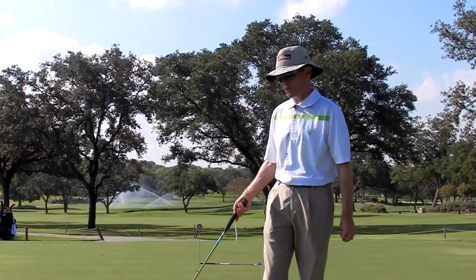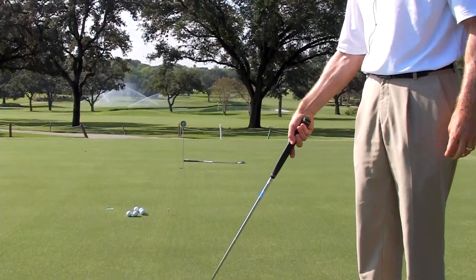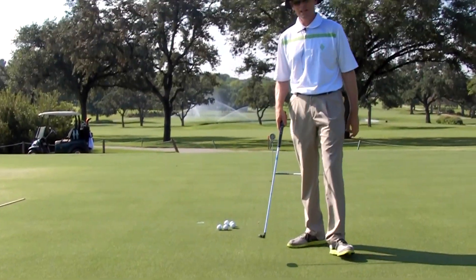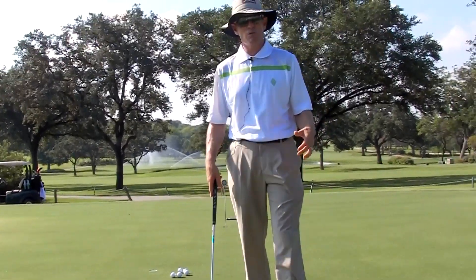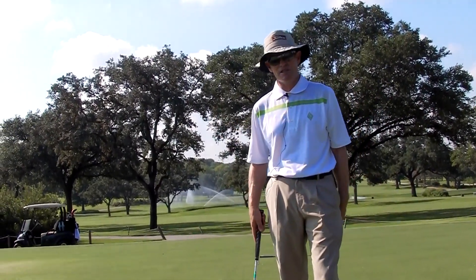What you need is five golf balls and a club placed two and a half feet behind the hole you're putting to. You're going to putt five balls to that hole and keep score. You want to get five points to move on to a different distance.